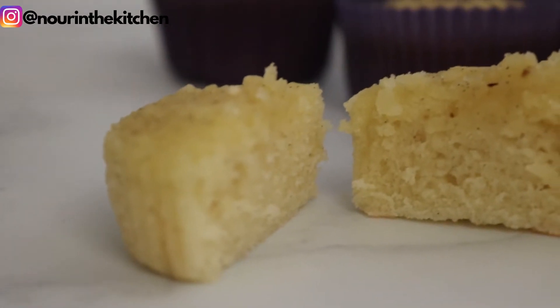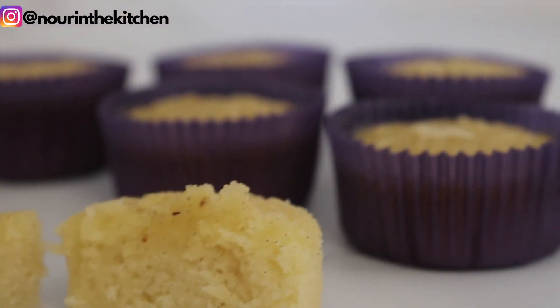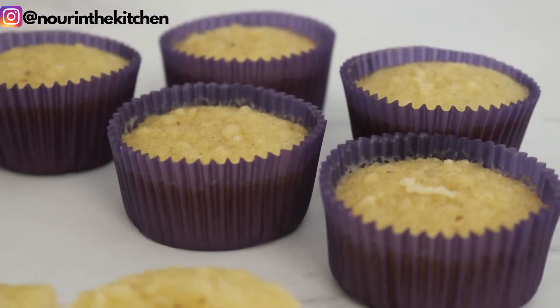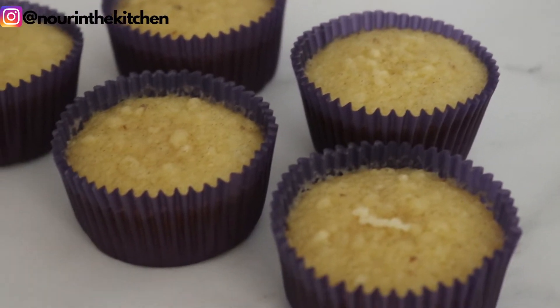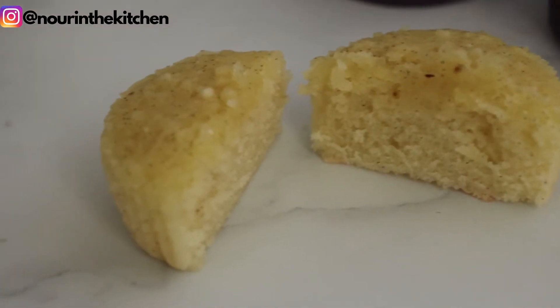Hi everyone, welcome back to my channel! Today I'm going to be spilling the beans on my favorite vanilla cupcakes recipe. I usually find vanilla cupcakes to be quite bland taste-wise, but these are full of vanilla flavor and are very moist and fluffy. If you are excited about this video, please give it a like, subscribe to the channel, and hit the bell button to be notified when I post a new video every week. Let's get baking!